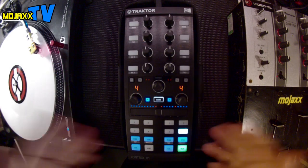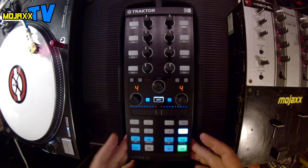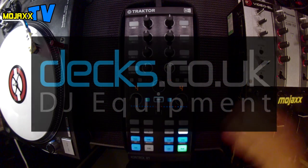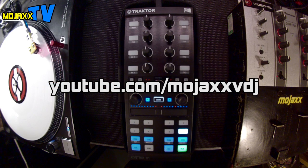So that's my brief walkthrough of the Control X1 Mark II. It's my first day playing with it — first impressions — and it seems really plug and play, really straightforward to use, so I'm quite happy with that. Thanks again to decks.co.uk for hooking me up with this unit for the video. Check them out if you're after DJ or studio equipment — they're good guys, they will look after you. If you want to check out more videos from me, my channel is youtube.com/mojaxvdj. Thanks very much for watching, and hopefully I'll see you again soon.